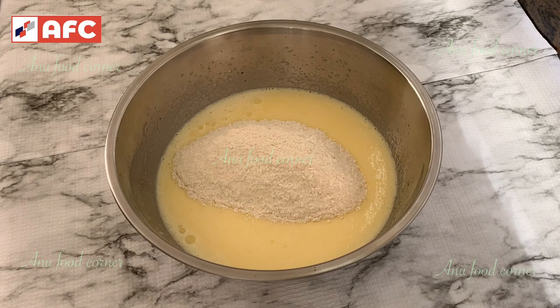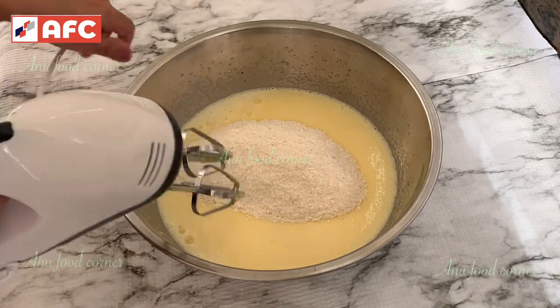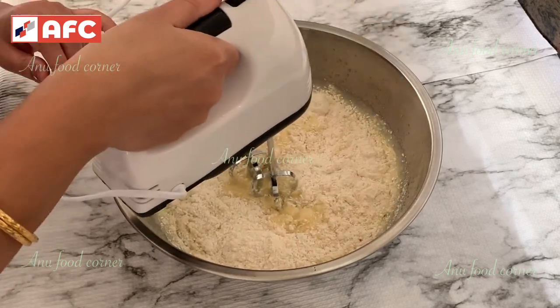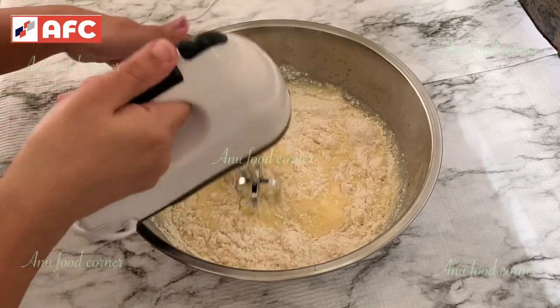Once you have taken a hand mixer, you can put it on the bowl and mix it in. You can mix it in a bowl and put it on the bowl.